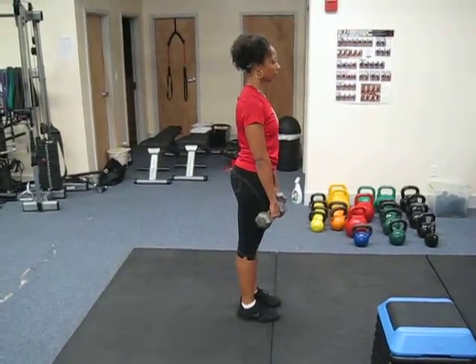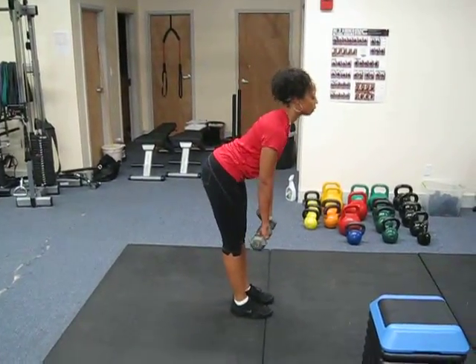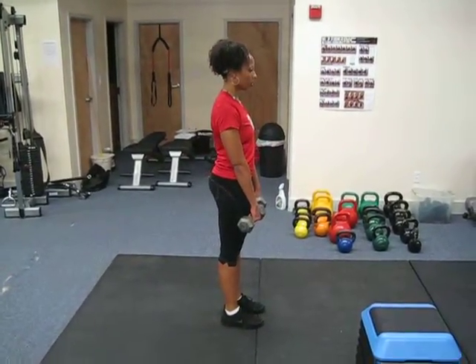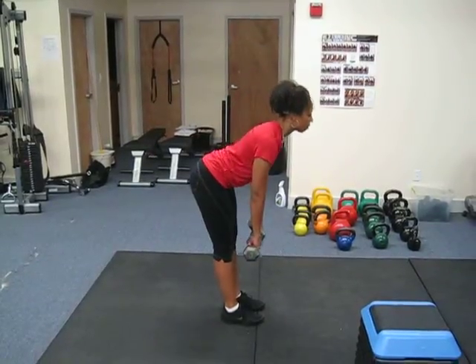We start by pushing the hips back, trying to keep your back nice and flat, keeping the chest up, head up, until you feel a light stretch in the hamstrings and the butt. Pull yourself up through your butt.